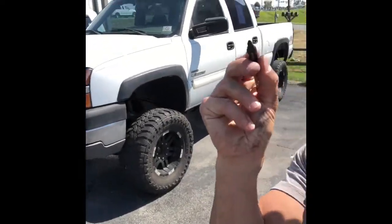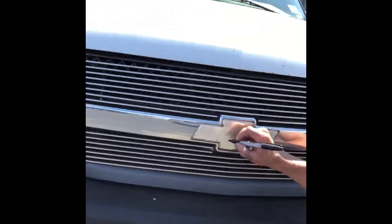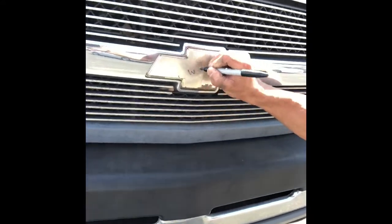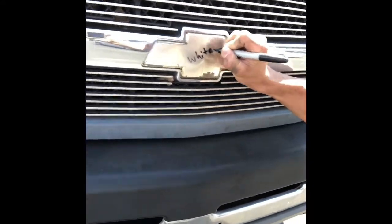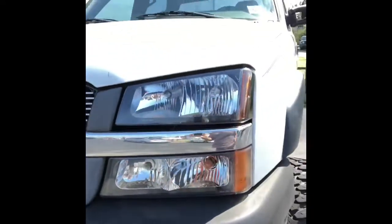I'm going for an all-white look — it's gonna look beast as hell. I might be throwing a set of chrome wheels on here. Here's what I'm thinking: once you have a build plan set in your mind and you want to solidify things, here's what you do — you write right on top of it. White. We're gonna go all white.